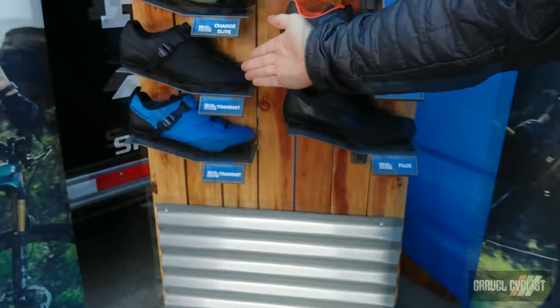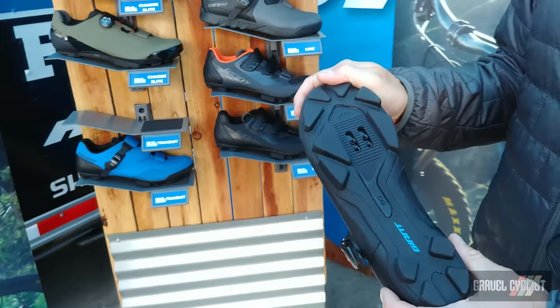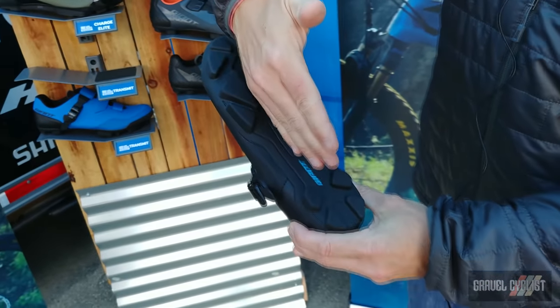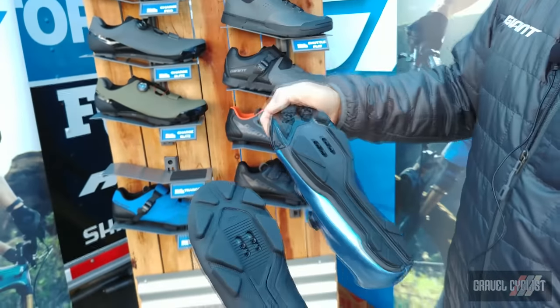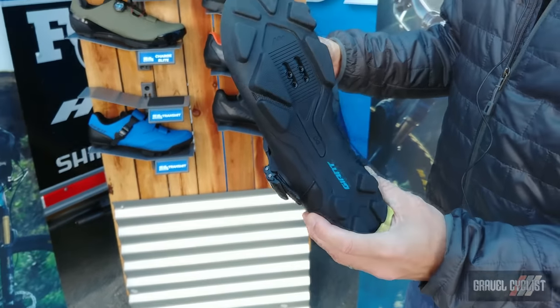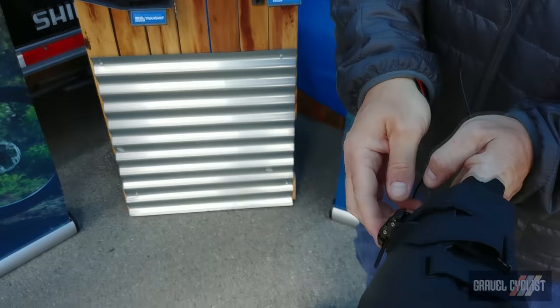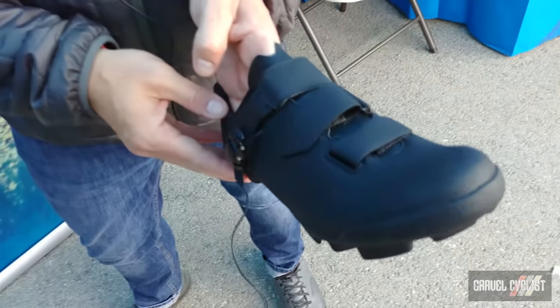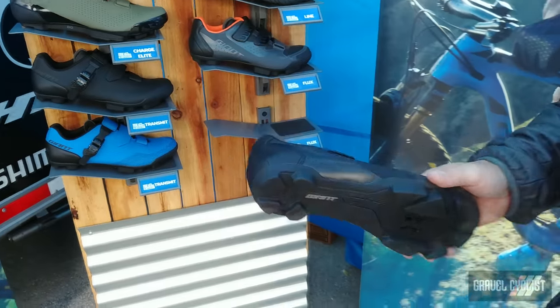Next we have the Transmit. The big story here again is the MES plate — stiff forefoot and stiff heel with the exo beam in the middle for torsional flex and more natural foot movement, the same technology as the Charge Pro but at a much more accessible price for the everyday rider. It also features a redesigned buckle that's lower profile to protect against rock strikes, more robust than previous models, and reversed straps for more adjustability and comfort.